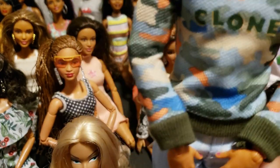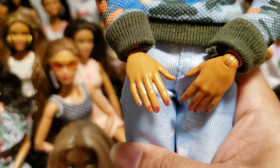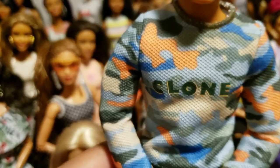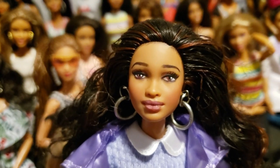My son wears nail polish — actually, I feel like my son's nail polish right now is very similar to this doll's; it's like a burgundy color but he does it to match with his outfits.